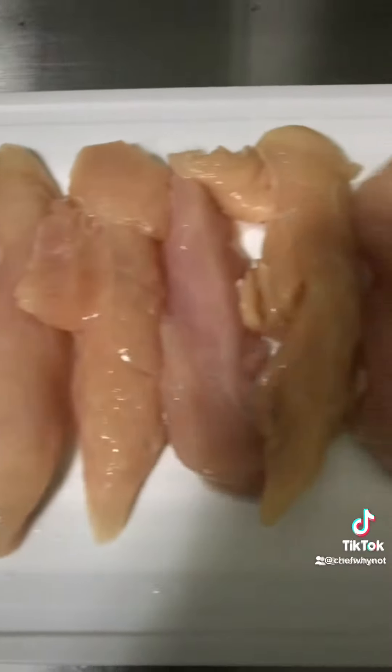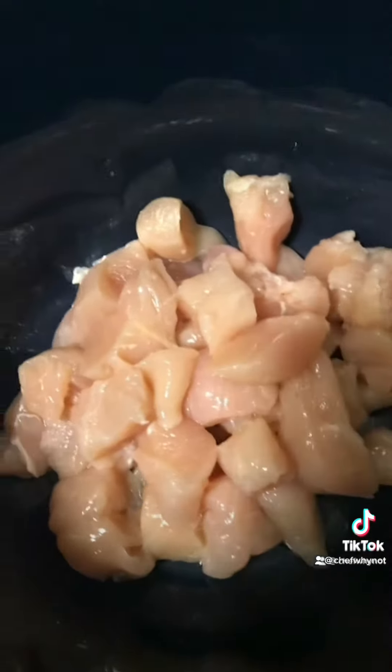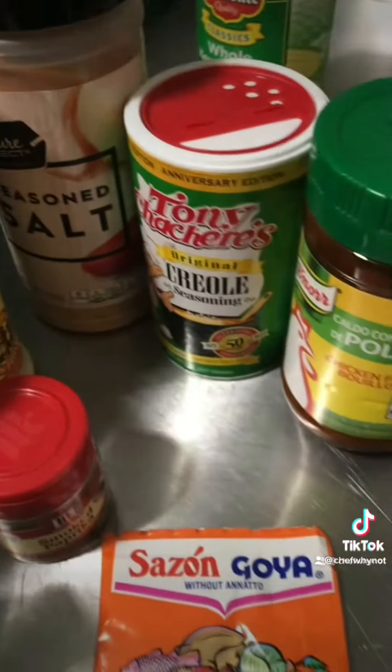How are you doing today? We're gonna make some KFC bowls, so y'all tune in. Get your meat clean, put it on the chopping board, and get some seasoning on it. These are the seasonings I'm going with.